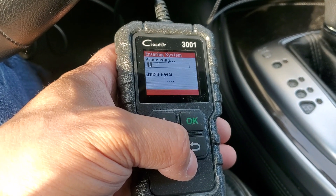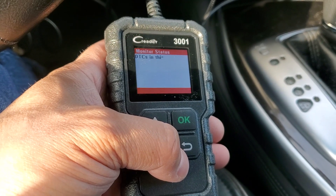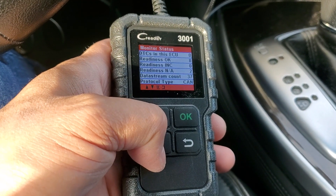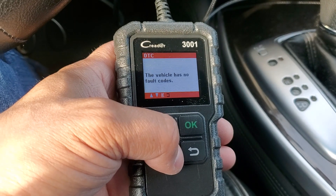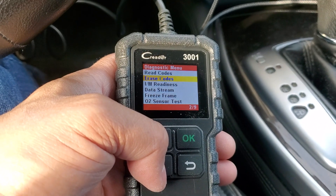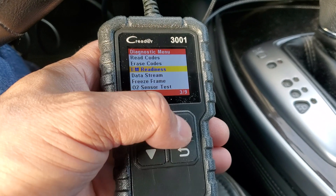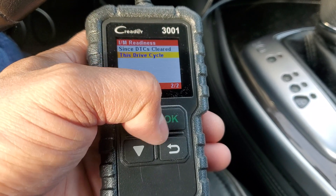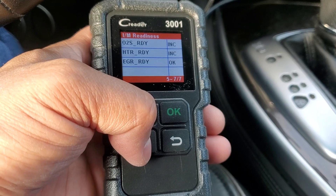Diagnose pretty much just scans your system. I don't have any codes, but let's see how well it scans and how fast it does it. No codes. Readiness is OK. Readiness to complete is zero. Read codes — this vehicle has no codes. It does let you erase codes. I'm not going to press erase right now because it's going to reset my monitors. IM readiness essentially tells you how many of your monitors are complete and ready — whether you're ready for inspection, and which monitors are complete or incomplete.